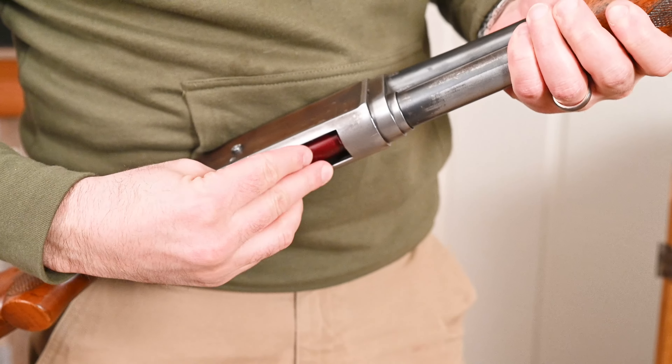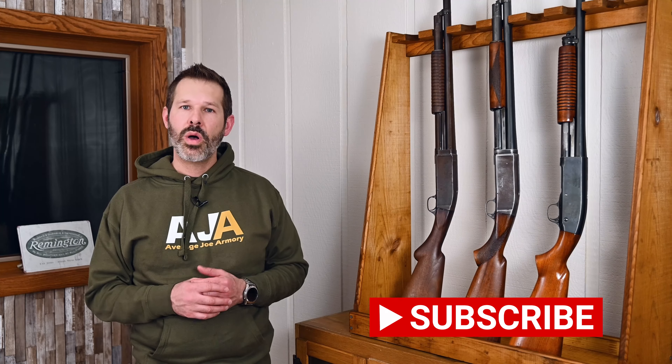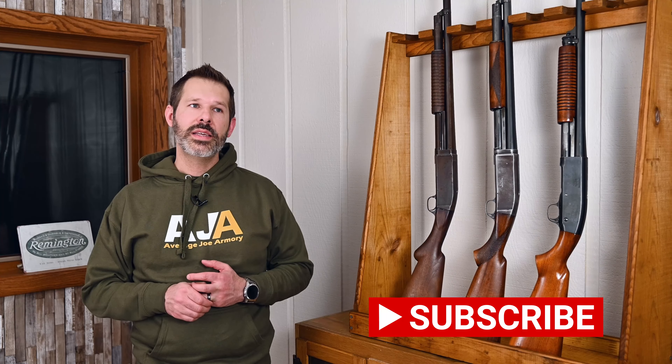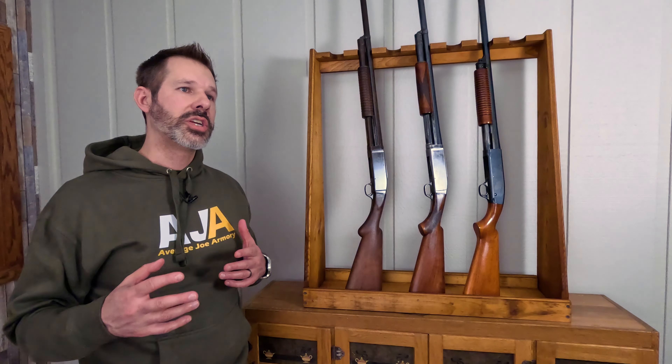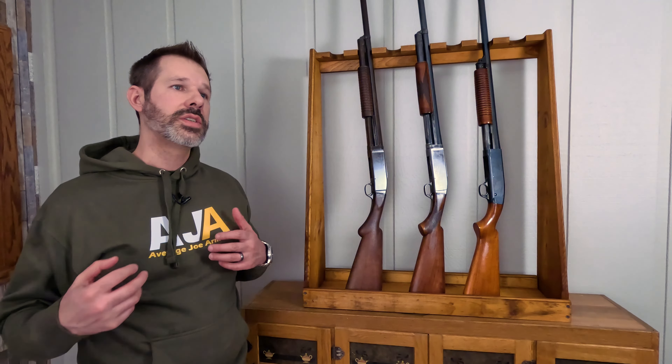This was a bottom feeding and bottom ejecting pump-action 12-gauge shotgun, and they made different configurations of it. Different barrel sizes ranging from 26 inches to 28 inches to 30 inches to 32 inches. They also made different grades as well — the Standard, the Deluxe, Trap, and a couple of others — with changes to the wood, the barrel, the different rib, things like that.